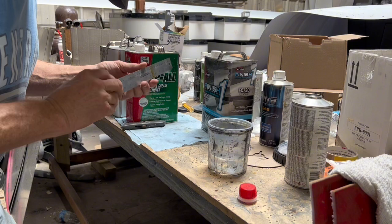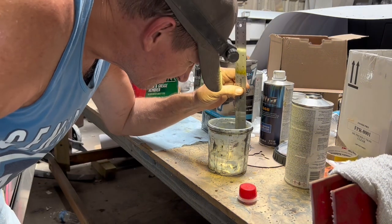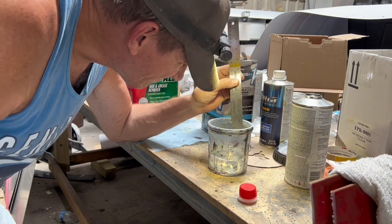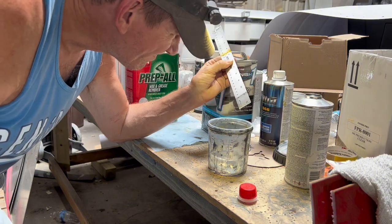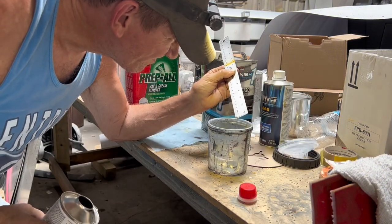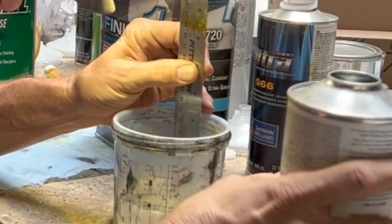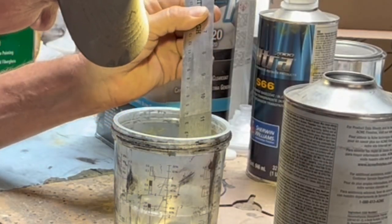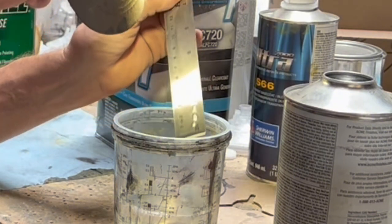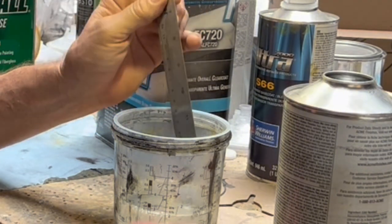I'm going to use this Harbor Freight 12-inch ruler — I stick it down in the clear and pull it out. You can see it's from 12 to 11 inches, so one inch of clear. Four to one means I need to put a quarter inch of hardener in it. I pour the hardener and check the stick: it reads up to 11 and a quarter, so from 12 to 11 and then 11 to 11 and a quarter — that's a 4:1 mix, so it's good. Next step: put the candy in.